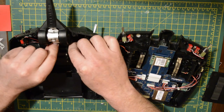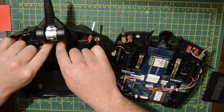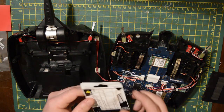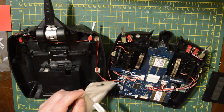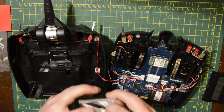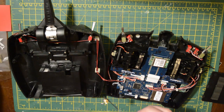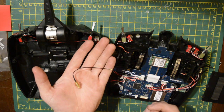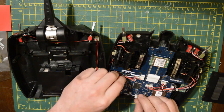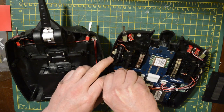I'm just going to tuck my old antenna under some wires inside — it's not going to get in the way or short anything out, so just tuck it away and save yourself from having to take it out. There is the new aerial cable with the RPSMA connector on the other side. I'm just unplugging the switches so I can get the front half of the transmitter out of my way — it makes it easier to work with.